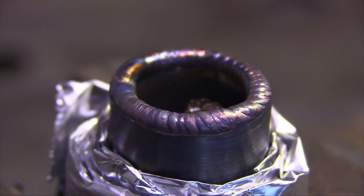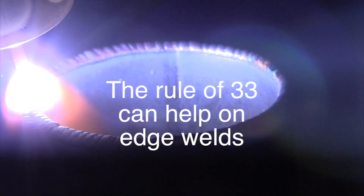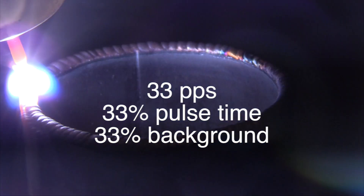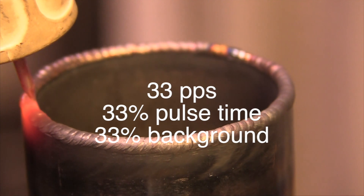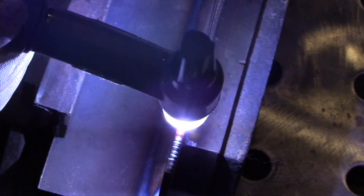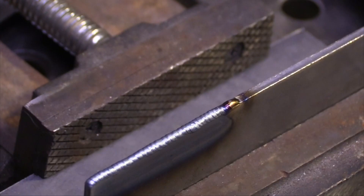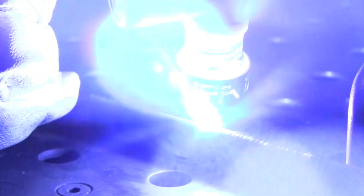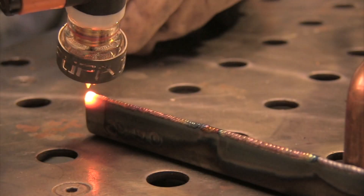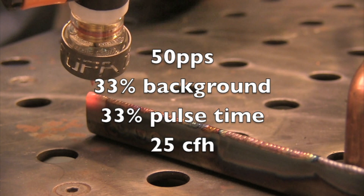Another thing about edge welds: if your TIG welder is capable of pulse settings in the higher ranges, I really like the rule of 33 for edge welds — 33 pulses a second, 33 percent pulse time, 33 percent background. Just a really easy number to remember. It might not be the best for all applications, but it's a great starting place and can save you some time. Here I just ran a bead down the edge of 120 thousandths, three millimeter thick cold rolled steel. You can see it takes about roughly half the amperage as the thickness in thousandths of an inch — 120 thousandths, 60 amps. That's just a rule of thumb for carbon steel. This run uses 50 pulses a second — started with the rule of 33, increased to 50, and used the FUPA 12 cup for better shielding. Worked out great.